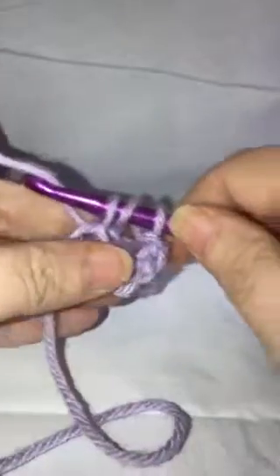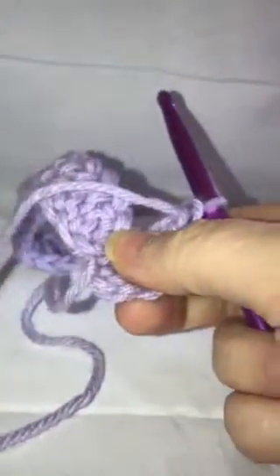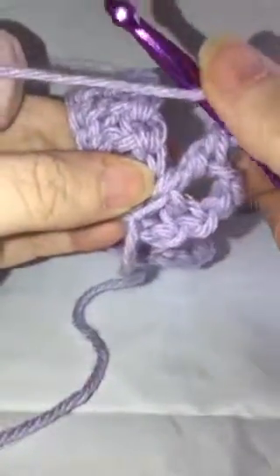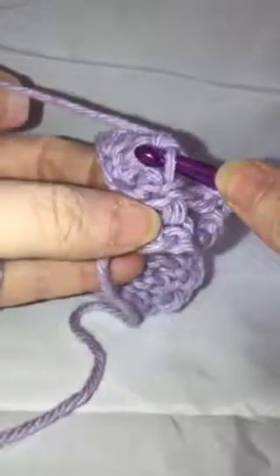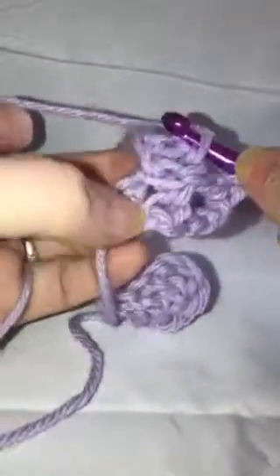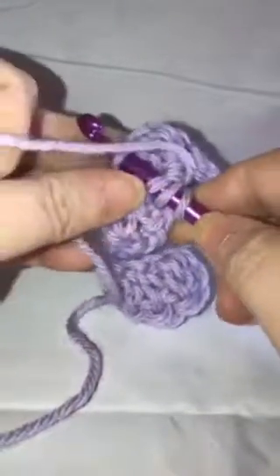Then you'll continue like you would with a double crochet — go through two and go through two. This is going to start layering your rows on top of each other. Then yarn over, and as you're looking at it you'll see these two loops right next to each other; go through that first one and then follow across to that next loop over here, grab your yarn, bring it through the first two, and then finish your double crochet.